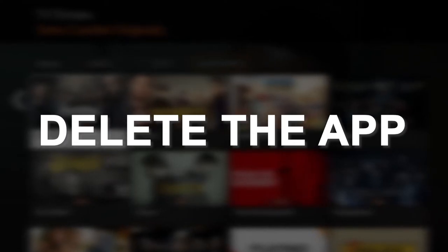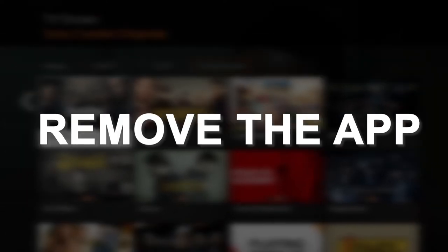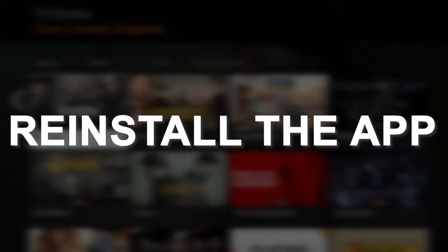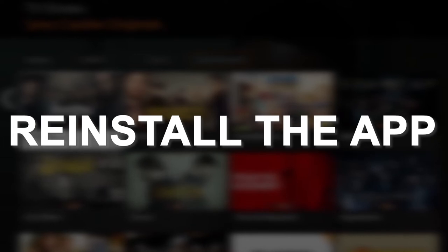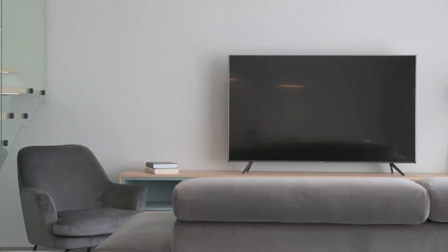Try deleting the Crackle app on your TV. Go to wherever the apps are located on your system and remove the app altogether, then reinstall the Crackle app again. After you reinstall it, you might have to log back in with your credentials, but hopefully this will work.